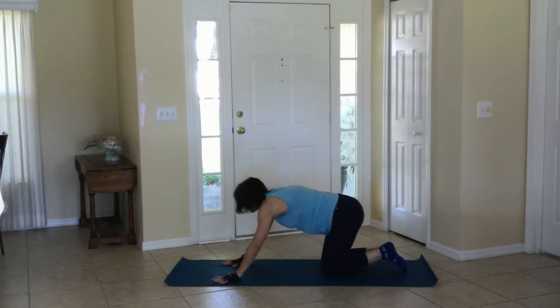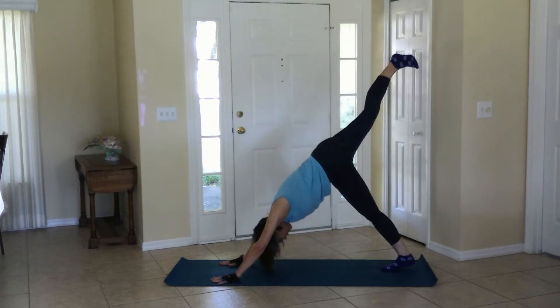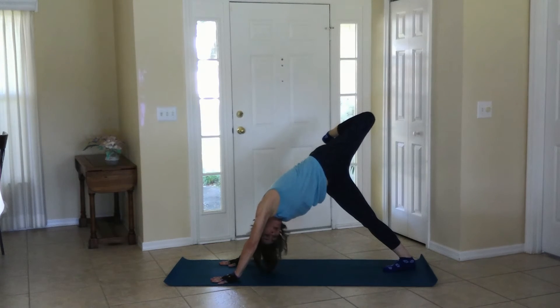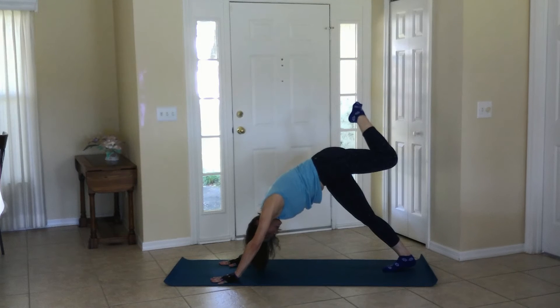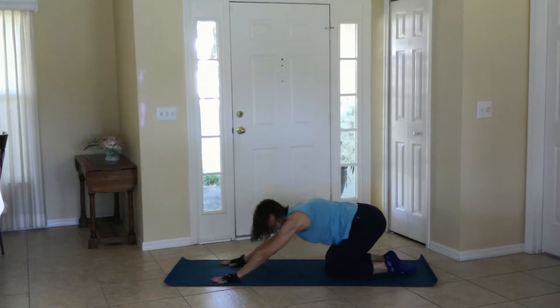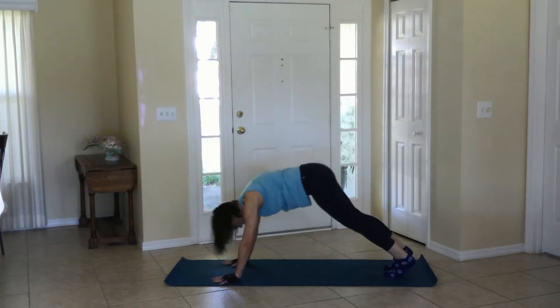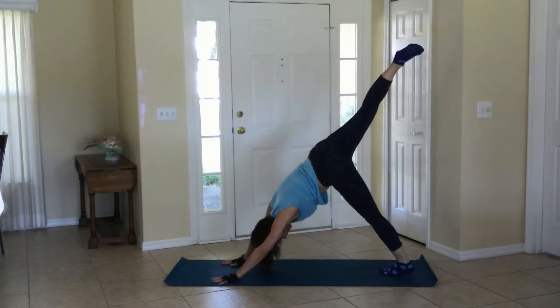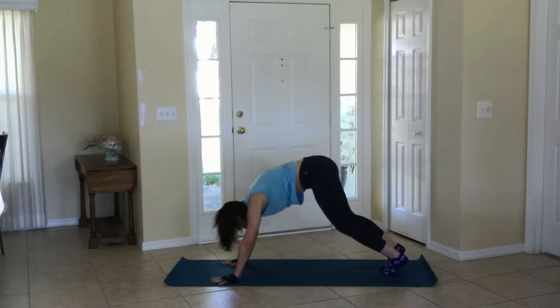Coming up for down dog, dig the toes, press up. We're going to open this up to a three-legged dog — raise one foot, and take that foot kind of behind, bend the knee and open the chest. Breathe. If you look under your armpit, you should be able to see your foot. Some of you, this may be your three-legged dog extension right here, rather than opening — that's okay. Your body will at some point be flexible enough to do the full pose. Coming up. Find that down dog again and raise the other foot to the sky. Open the body and bend the knee. Look under the armpit if you have that flexibility. Release, bring it down, child's pose. Great job.